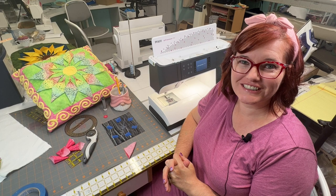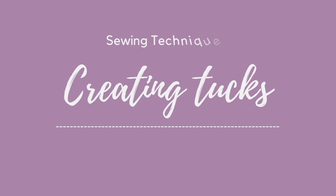Hi, I'm Amy with Experience the Quilt. Today we're going to learn about tucks and how to add great texture to your quilts.